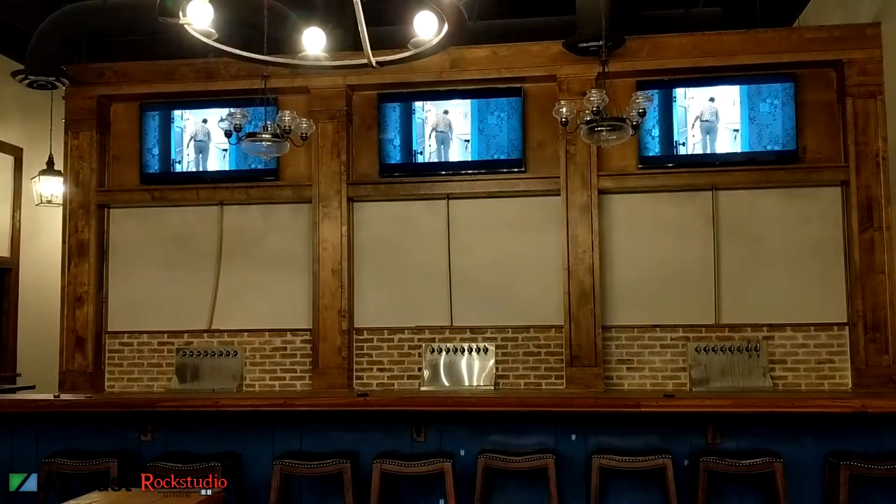So if you're thinking about getting a BrightLink like this, hopefully this video can help you expedite that process a little bit. We're going to take a look out in the restaurant and I'll show you some of the screens we've got going on out there.